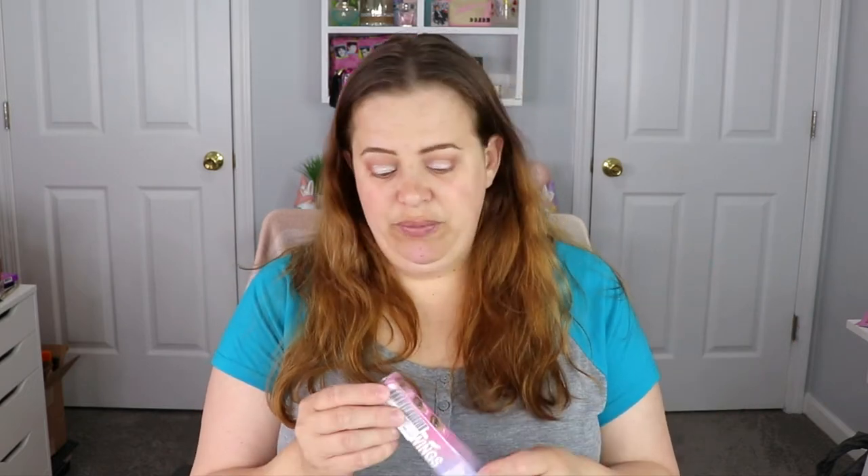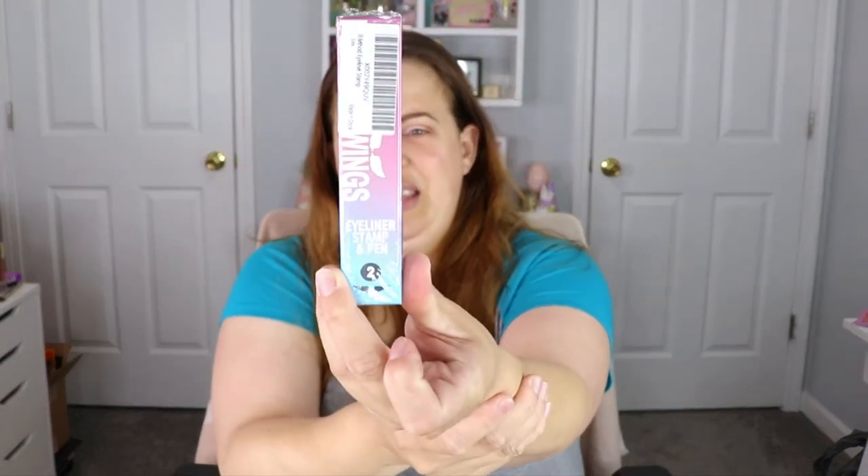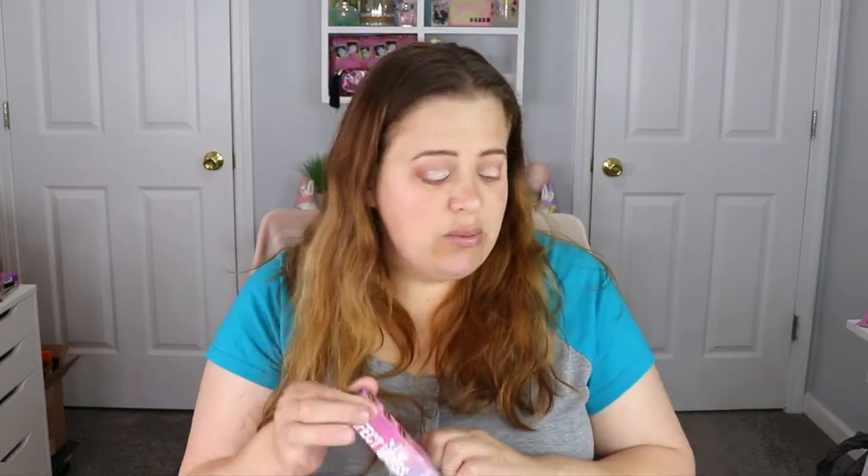There is a company by the name of iMethod Beauty and they reached out to me and wanted me to try their winged stamp liner. I have tried a product like this before — I think I did a review on it, but that product isn't even available anymore. So even if I liked it I couldn't buy it, but this one is available.